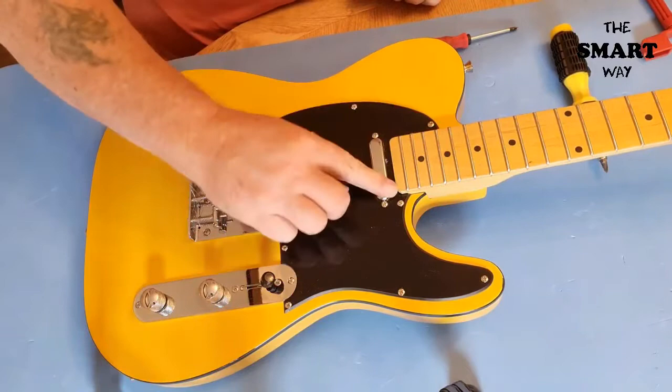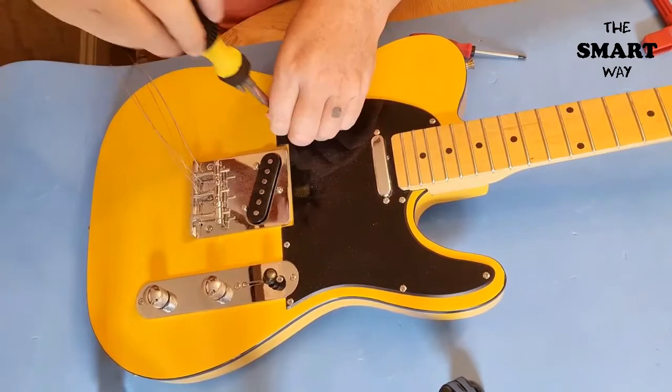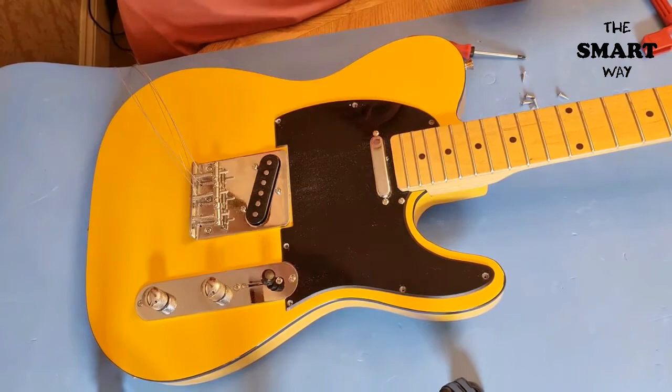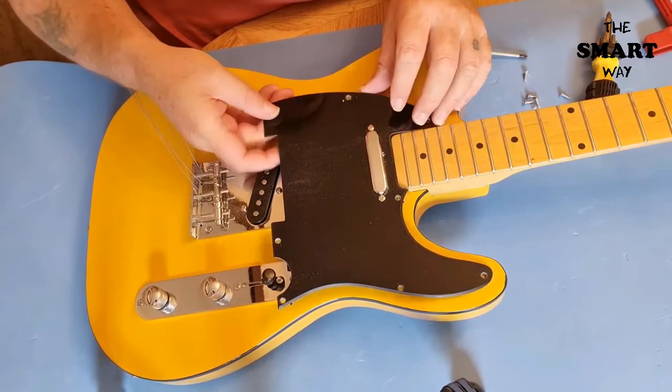Here we are with the first part of the mod. I've taken the strings off — obviously the first job on any job like this. The first job now is to take the pickguard off. I'm not going to film taking every single screw out because that would bore you to death, so I'll come back when the screws are all out. Now I'm going to lift this pickguard off — we may have to undo the pickup as well to see if it needs drilling around.